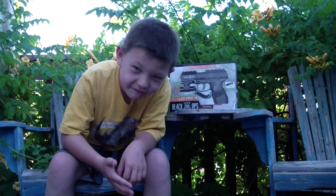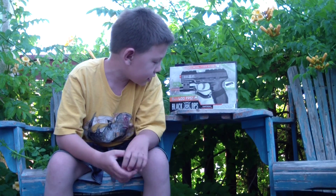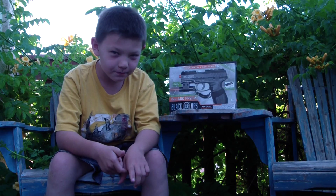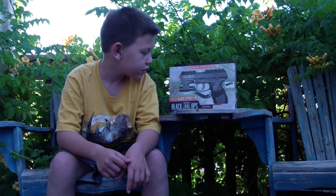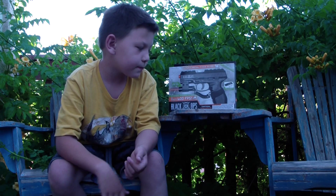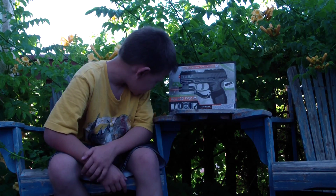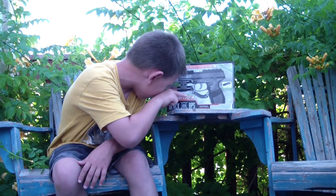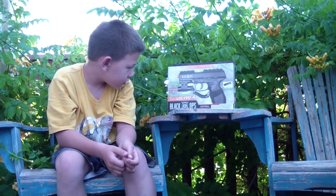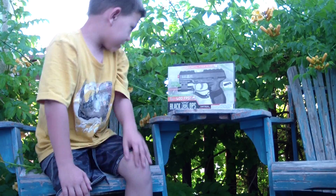Hey everybody, it's Howge for my 11th video, and today I am going to be reviewing this bad boy right here. As you can tell, it's brand new — well, not completely brand new, I just got it for my birthday. But look at that 600 FPS, semi-automatic, non-blowback, CO2 powered. And it has a laser. So let's get this thing out.